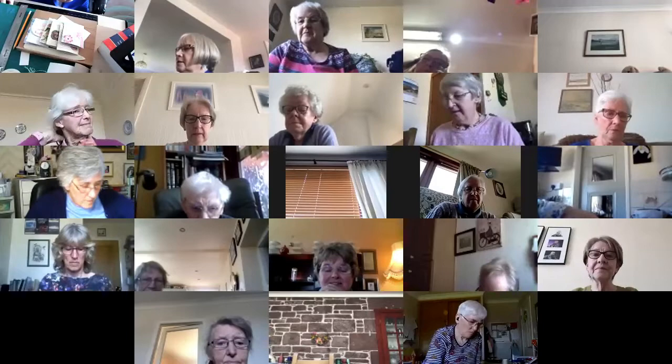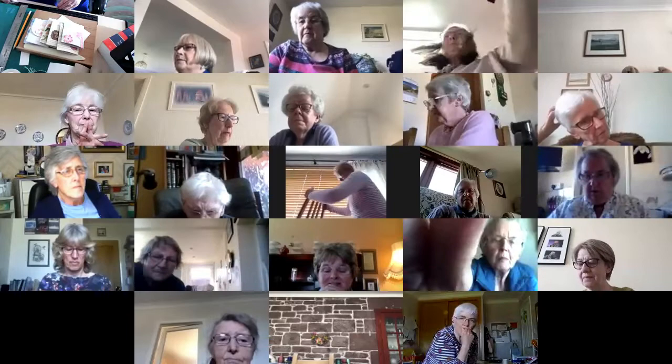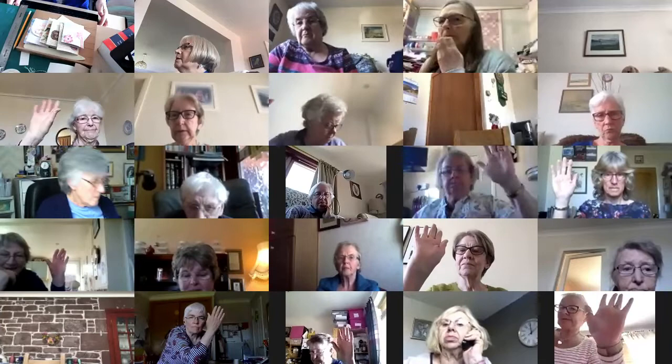Today's session has Joan showing us how to make some lovely little wallet cards that you can put money gifts or checks into. You can use things you've got in the house, like toilet roll or kitchen roll or other cards, and then embellish it with lots of different little things you might have at home.